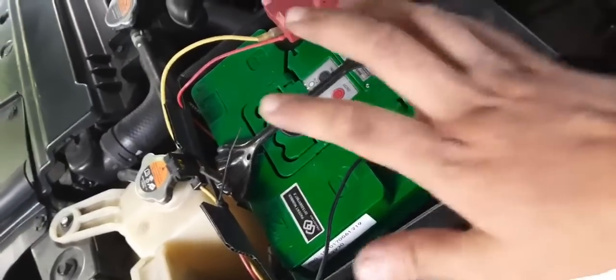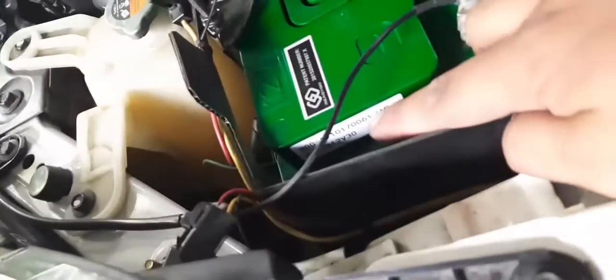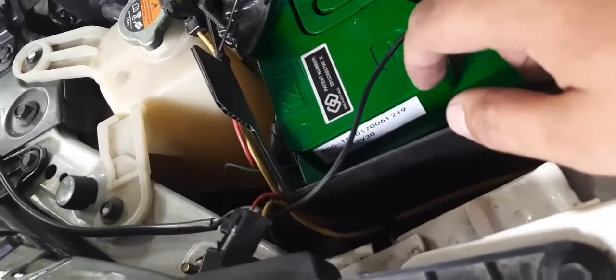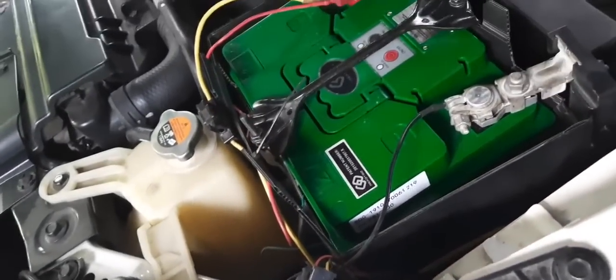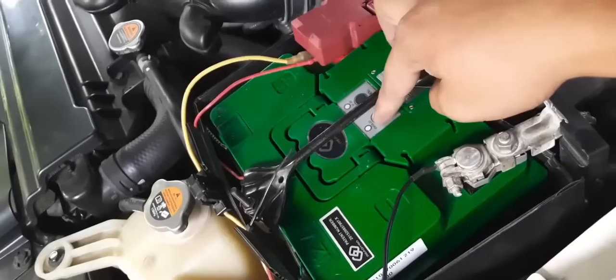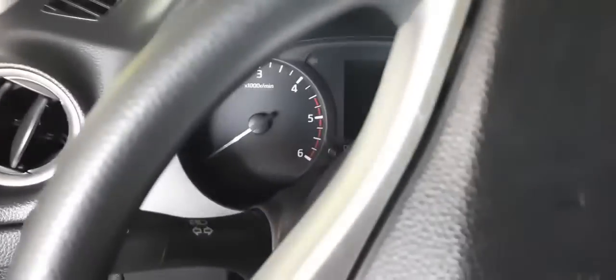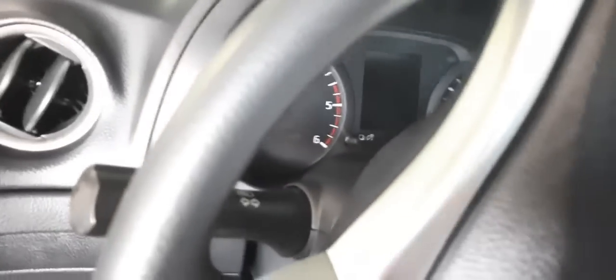Round two. This is a LiFePO4 battery, and the last one I got was a 12V 20Ah — this one is 30Ah. The last one was a bit weak so I'm trying this out. This is the first time I'm going to turn it on. Last time the cranking was really weak, which I don't understand because it's rated at 600 CCA.